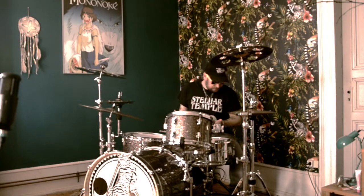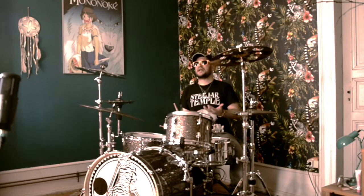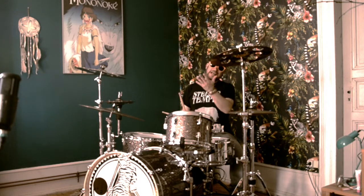Ce qui va être intéressant, c'est qu'on va l'utiliser dans un rythme binaire avec des doubles croches par 4. Comme on fait une série de 3 — 1 et 2, 3 — ça va se décaler dans le temps.